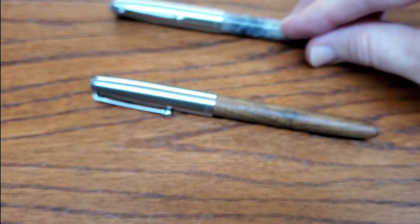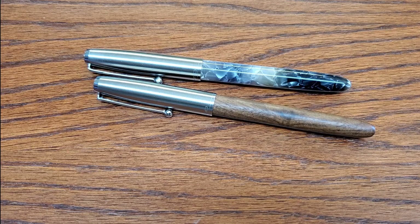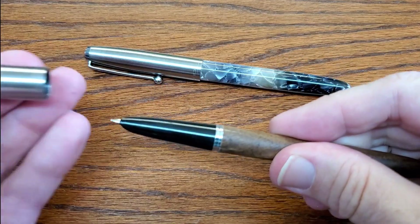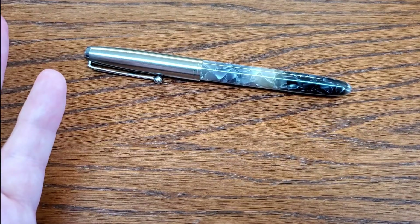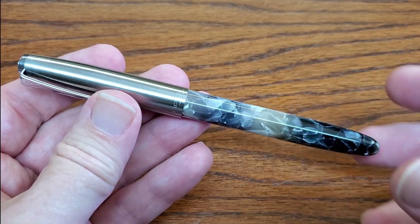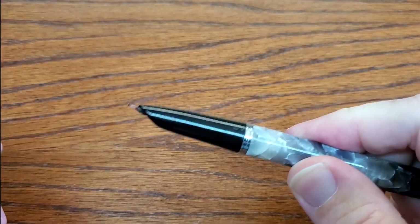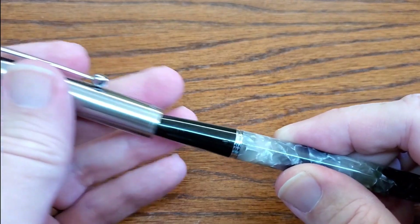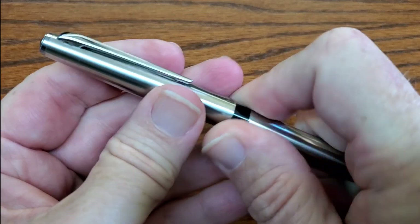There's also the Jinhao 51A in different finishes — one in nice resin and one in wood. It comes with both the hooded nib and the same number five nib you get in the others. You can get them in packs of clear plastic — a dozen for a great deal and a great giveaway pen. This one has the Bobby nib that I reviewed, currently filled with Lexington Gray — it looks like I'm writing with a perfect pencil.